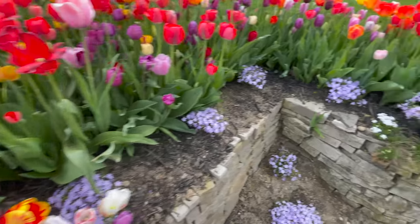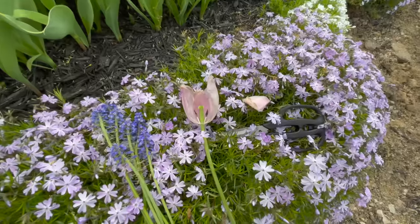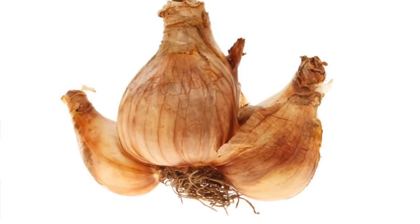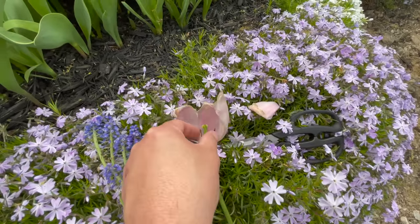So tulips can subdivide two ways. You can have subdivision of the bulb — I can't show you that right now because the bulbs are busy doing the tulip thing — but they can also produce seed pods.